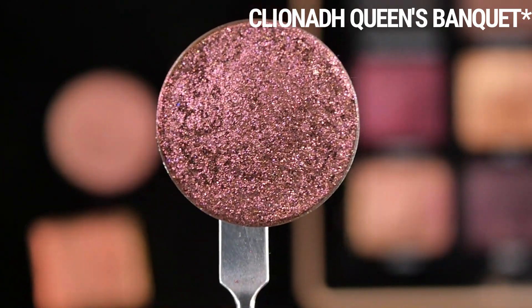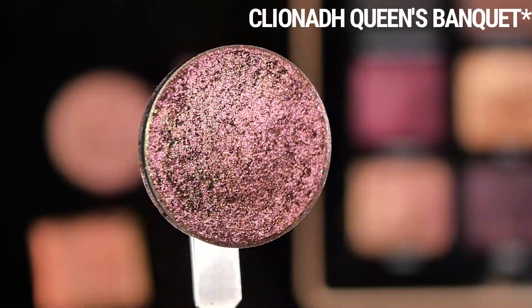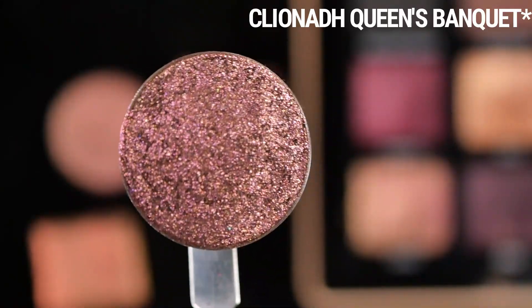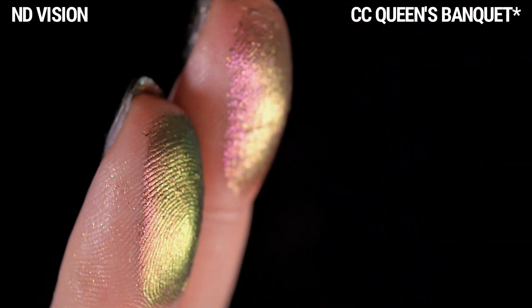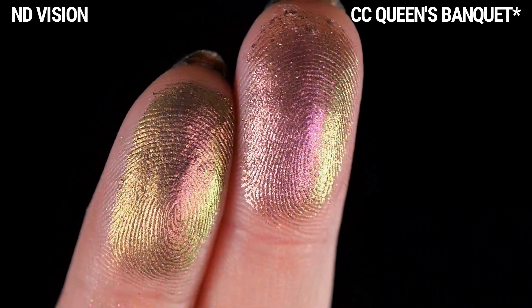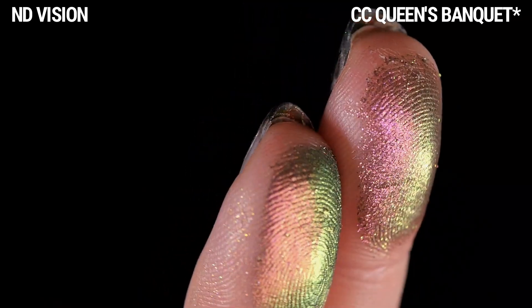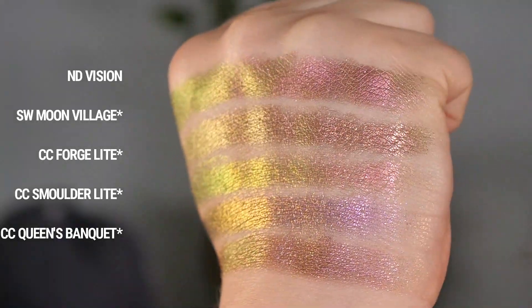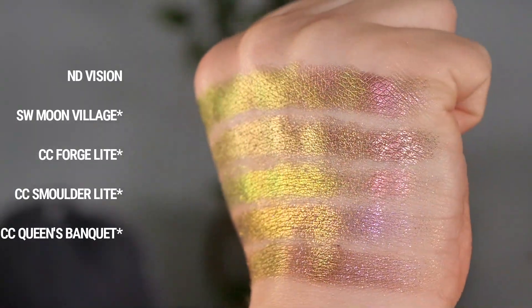This is another Cliona shade repanned in a 26mm pan — Queen's Bank. It's similar in the straight-on facing tone: a kind of muted magenta, and it also shifts to gold and green. This formula is actually probably the most similar out of everything, because it's a bit thicker than the Jeweled Lights and has a little more opacity. Let me know which one you think is closest, or if any of them are exact dupes.